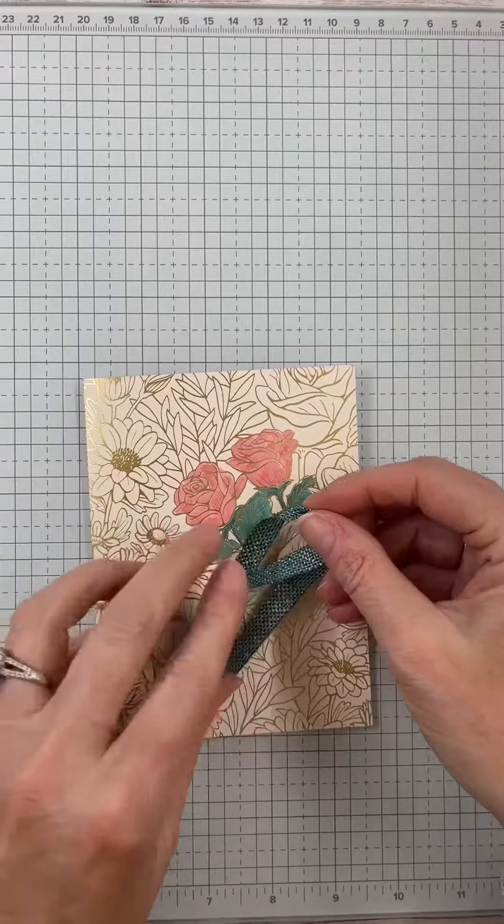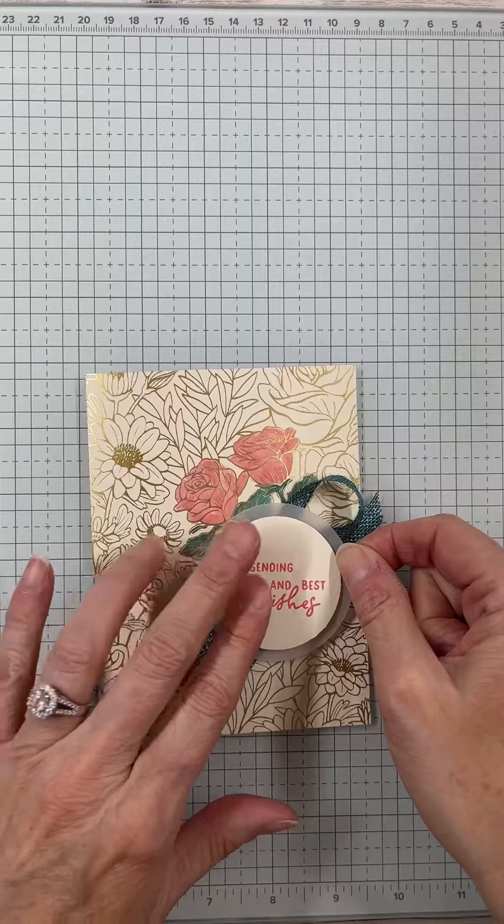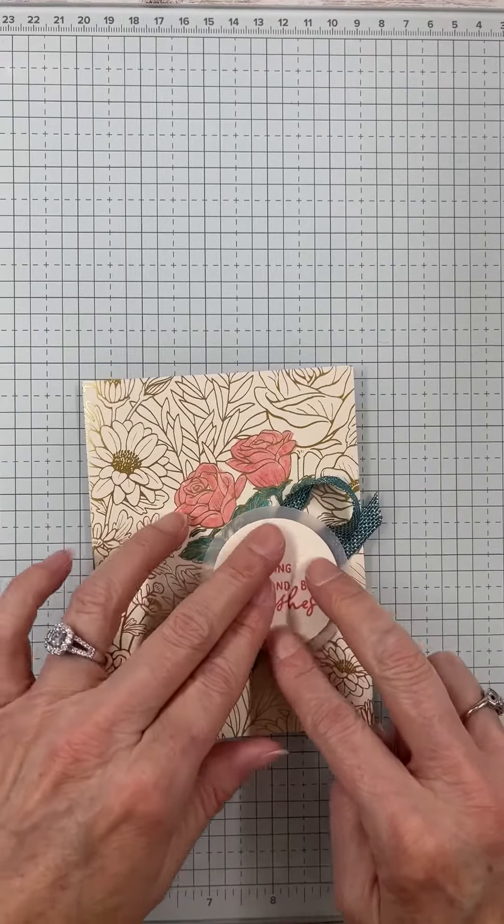Now we're just going to add a sentiment here with the stamp set that I featured in this class — and look how beautiful it turns out.